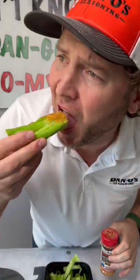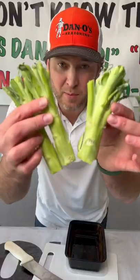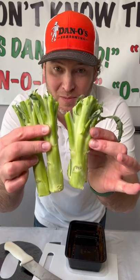Let's make some broccoli stem. You're probably used to throwing away your broccoli stems — let me show you what to do with them. Super easy.